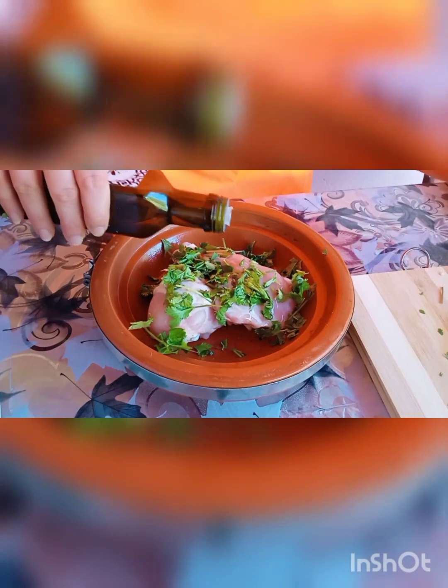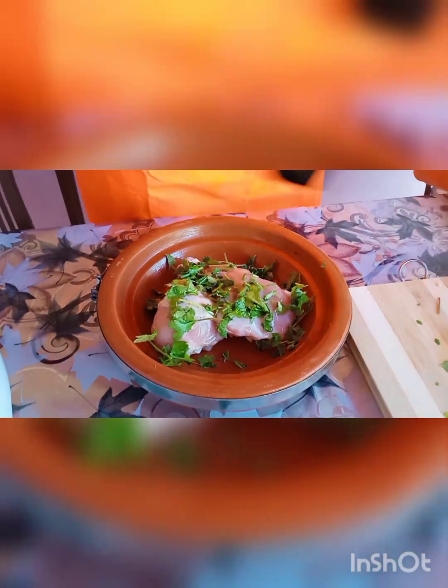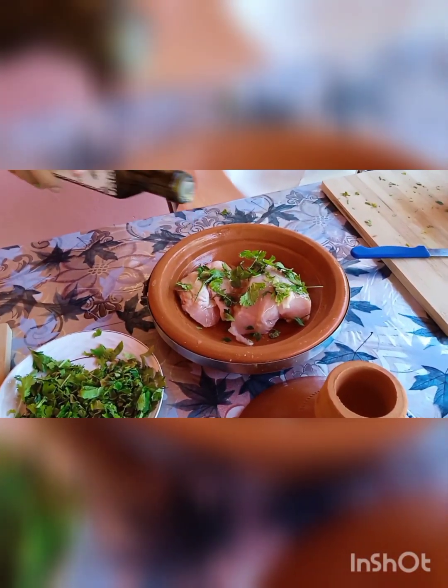A little bit more. More? That's enough. Can you put the oil now? And it's healthy also — it's not just tasty but it's also healthy.